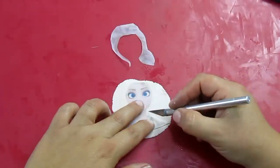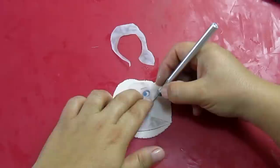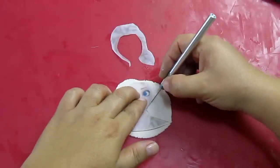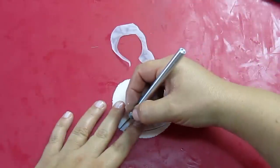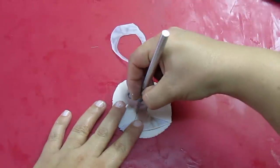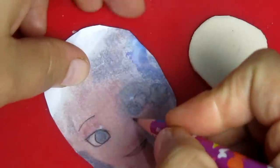If you want, you can paint your face like I have done, or you can simply ask a baker to print the face on waffle paper or fondant sheets. I'm tracing the picture on the back.